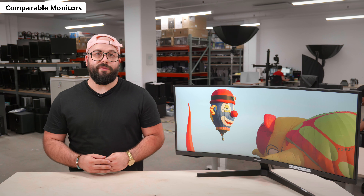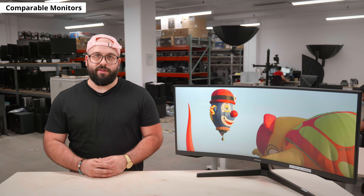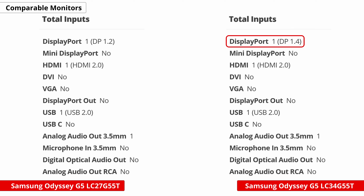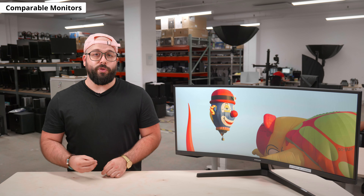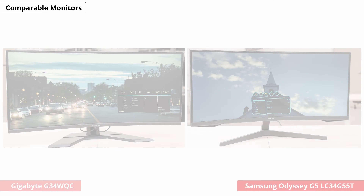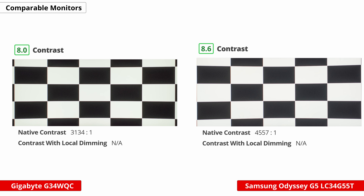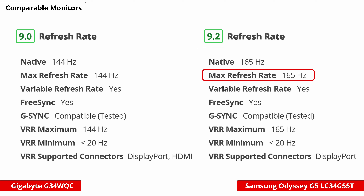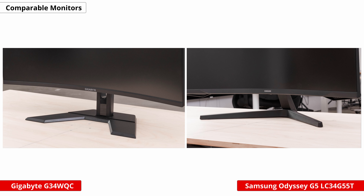The Samsung Odyssey LC34G55T is essentially an ultrawide version of the Samsung Odyssey G5 LC27G55T, but there are a few differences. The 34-inch model has a DisplayPort 1.4 input while the 27-inch has a DisplayPort 1.2, allowing the 34-inch model to achieve a higher refresh rate and quicker response times. The 34-inch also has higher contrast and better color accuracy, though these can vary between units. Comparing to the Gigabyte G34WQC — both are similar ultrawide gaming monitors with a 34-inch screen, 1440p resolution, and VA panel. The Samsung has a higher 165Hz refresh rate compared to 144Hz on the Gigabyte, but motion still looks smoother on the Gigabyte. The Gigabyte is also better for bright rooms because it gets much brighter, and its stand has height adjustment which the Samsung lacks.